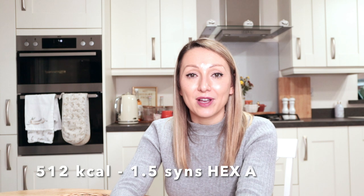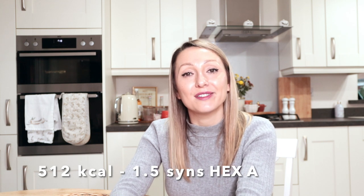The final dish is creamy pea and rocket gnocchi. I absolutely love gnocchi — you don't need to use a lot and it's really filling. You can make this veggie too by leaving out the bacon, which will reduce the calories slightly. As made, it comes in at 512 calories and one and a half syns per serving.